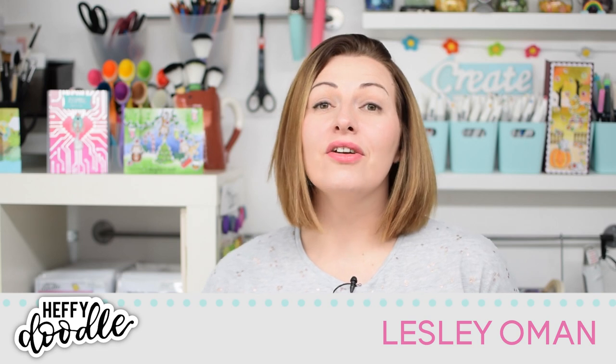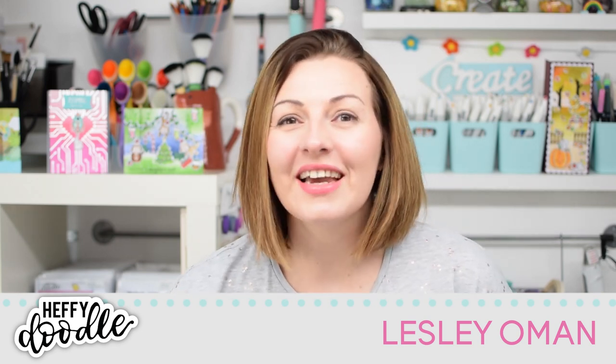Hi everybody, it's Leslie here from Heffy Doodle. I'm so excited because we have a release coming with our crafty essentials. In this release we're introducing a range of crafty goodies that I know you're going to love to have in your stash. Let's take a look at what we've got in store.